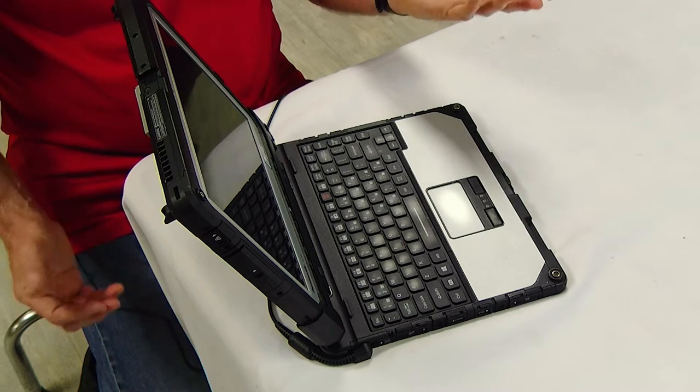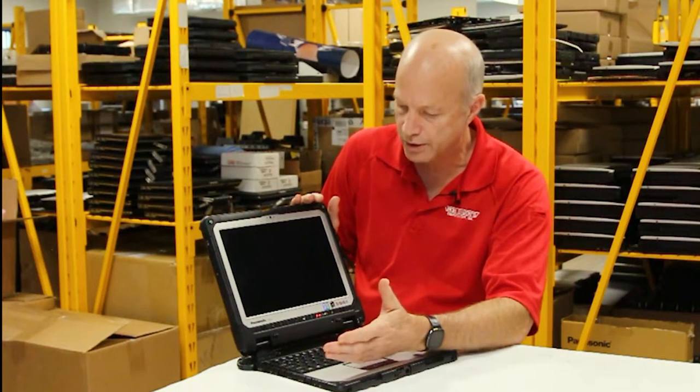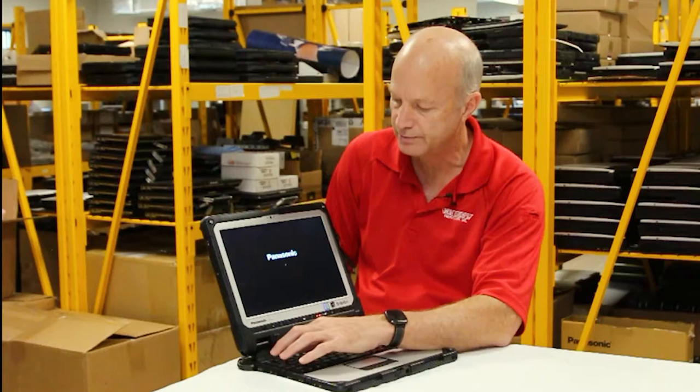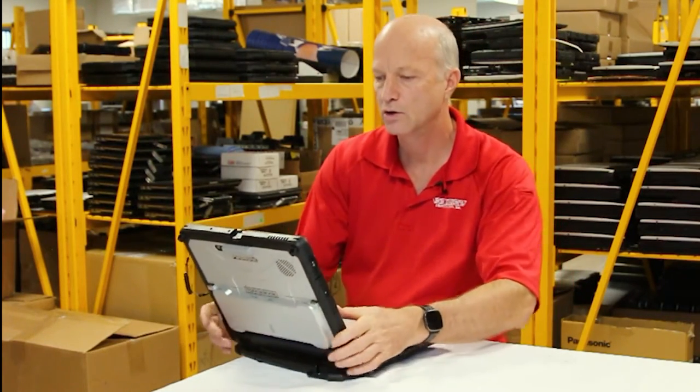Not everybody knows this, but how do you get to the BIOS? Well, the first thing you have to do is turn the unit on, and once it's on you'll see the Panasonic logo — just hit the F2 button until you get to the BIOS screen. And here we go, we're in the BIOS screen.